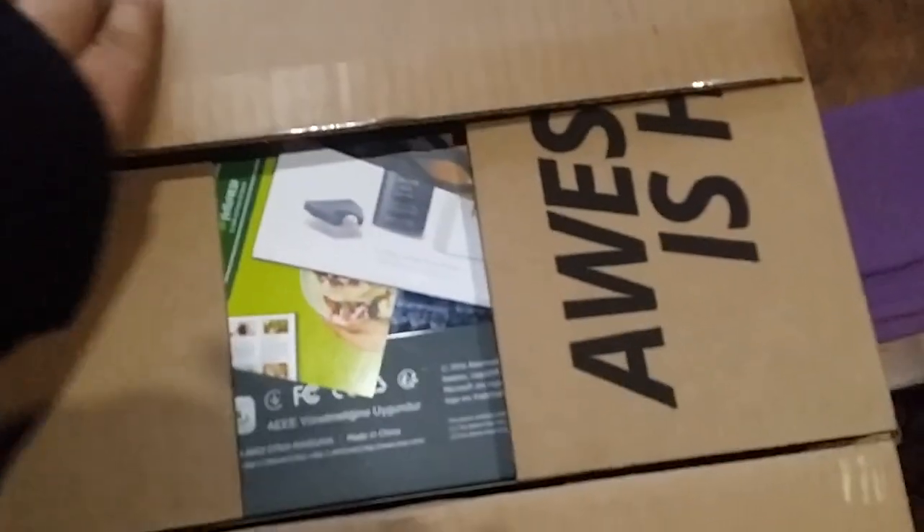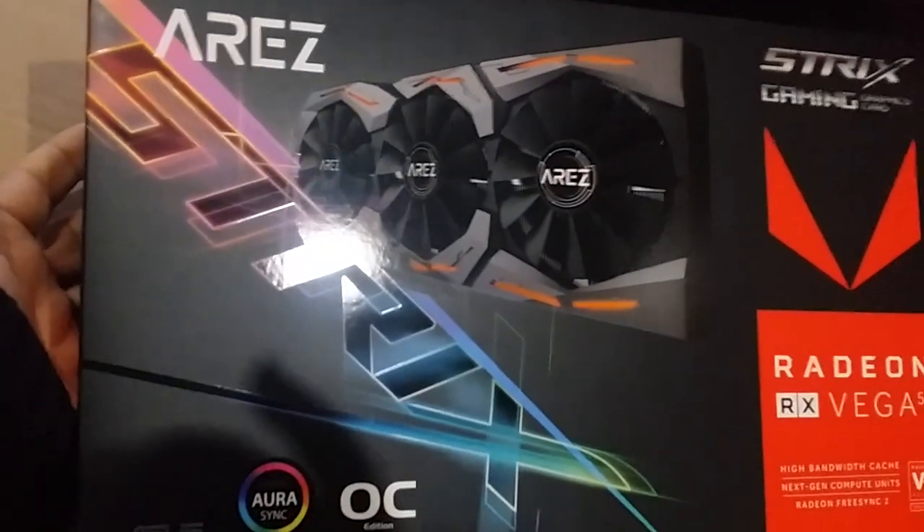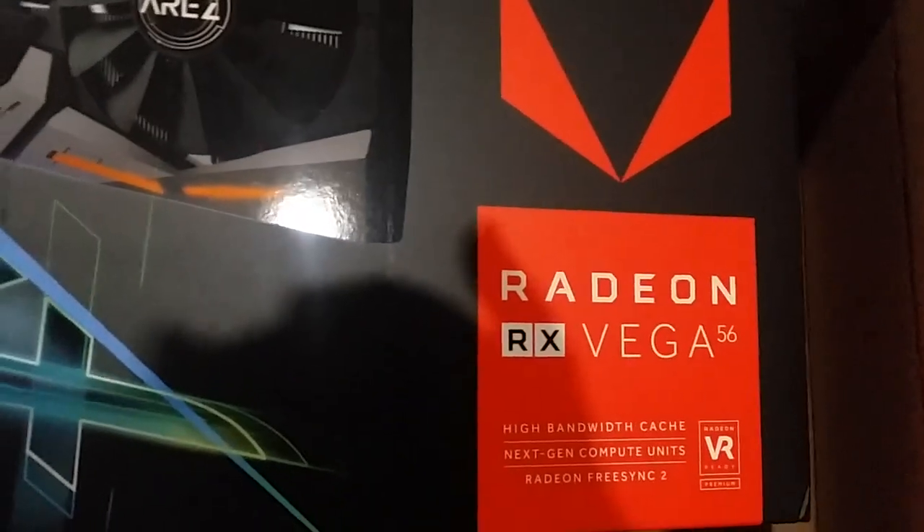The stuff that I could do, thanks to recent happenings, I was able to acquire this card, which I'm doing for you guys right here — it's going to be what takes the beast to the next level. And here you have it: the Asus ROG Strix RX Vega 56.